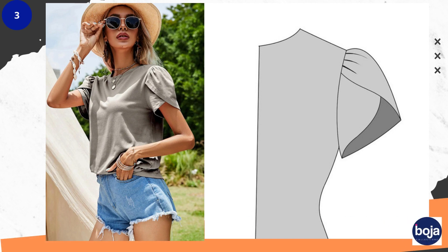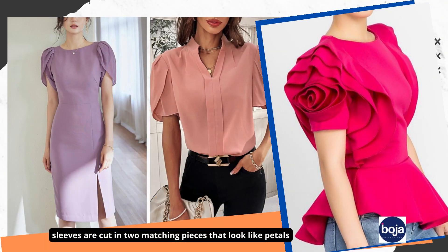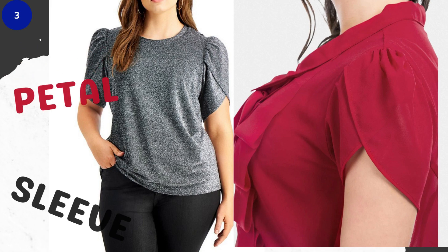Number three on the list is the petal sleeve, also known as a tulip sleeve. The tulip or petal sleeve is a short one-seam sleeve sewn into the armhole in such a way that the pattern overlaps on the arm. The sleeves are cut in two matching pieces that look just like petals.